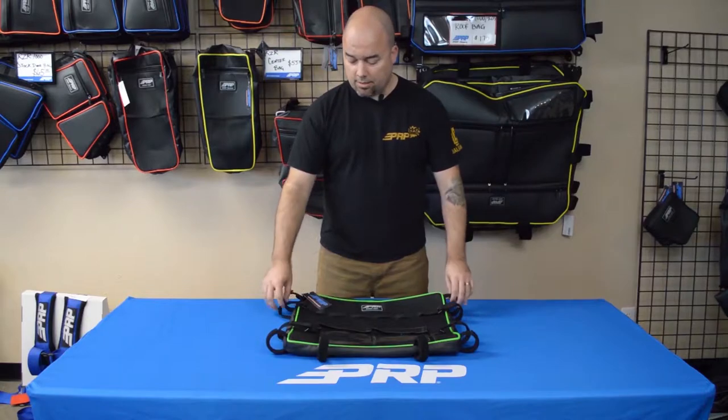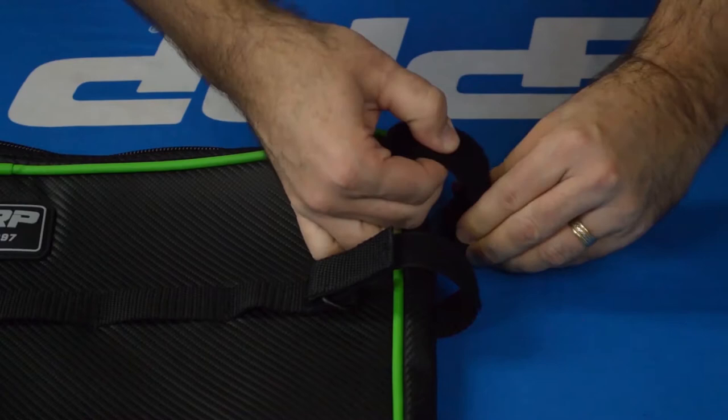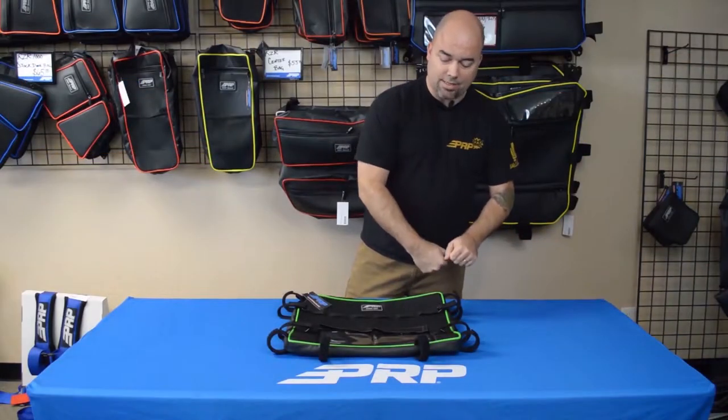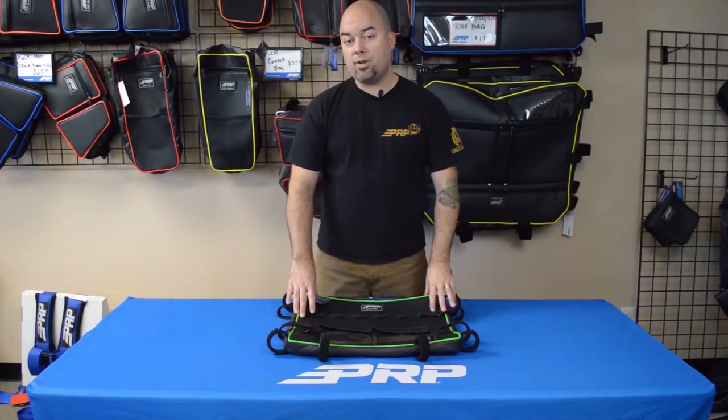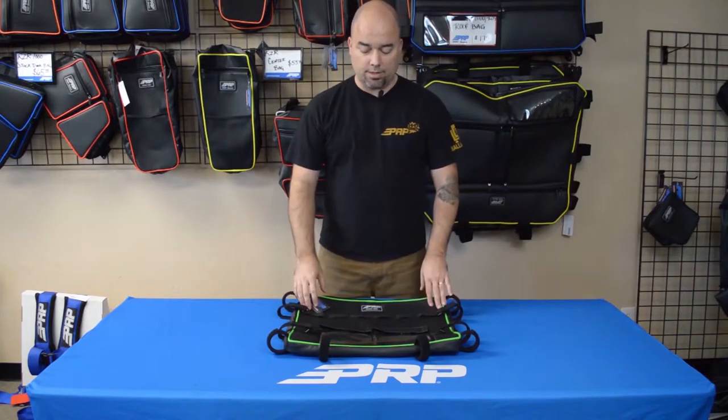It has double-sided Velcro loops all the way around that attach to the cage, making it nice and tight. Since it's double-sided, you can tighten it as much as you can. It stays up there nice and tight, does not sag, so you won't have items in there bumping you on top of the helmet or anything.